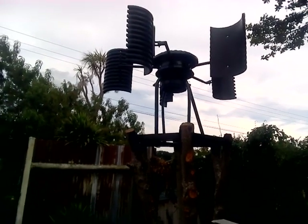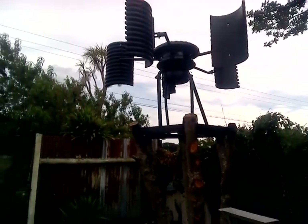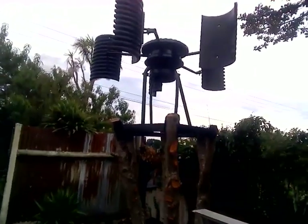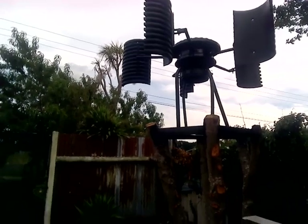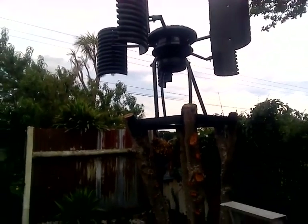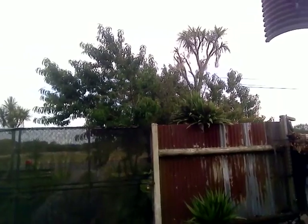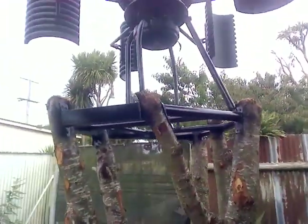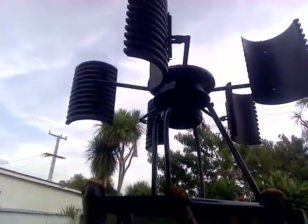Hey guys, welcome back to Cruiser Man's Inventions. So this is the windmill and the windmill stand — this is what this video is basically based on. It's not turning because there's no wind; it's absolutely still. If you look at the trees, there's no movement. This is a video based on the stand, guys — I think it's part three right now. And there it glows.